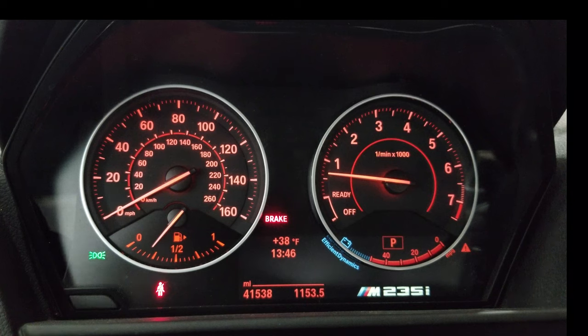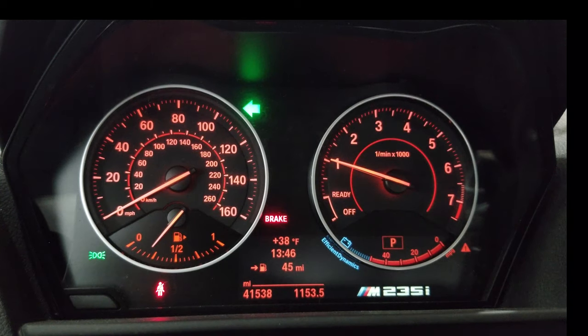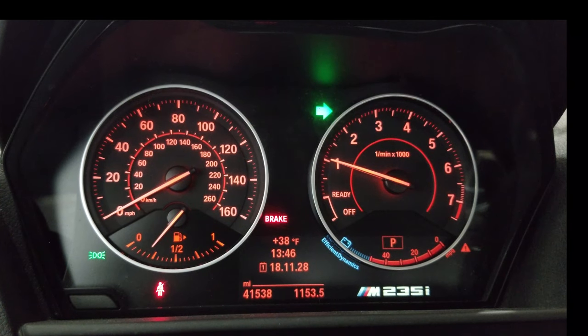Now it's time to go through the meat and potatoes of the menus. Push and hold the BC button for about seven seconds and the left turn signal will stay on. I'm going to call the speedo side the menu and the tach the sub-menu. The speedo is on zero, which is all the maps. To go over to the tach, push and hold the BC button for another second and the right turn signal will stay on pointing over to the tach side.